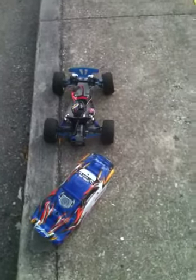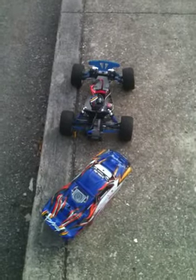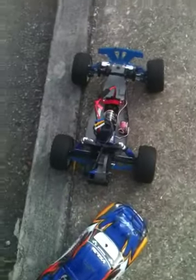That Boy Nice 99 here with a video of my VXL Rustler, which was converted from an XL5 to a VXL. I'm just showing you a short speed run of it. It's geared for backyard bashing, so it's not going to be doing 70 or 80 miles an hour. I'm just showing you what it can do with the backyard bashing gearing and the 7-cell battery.